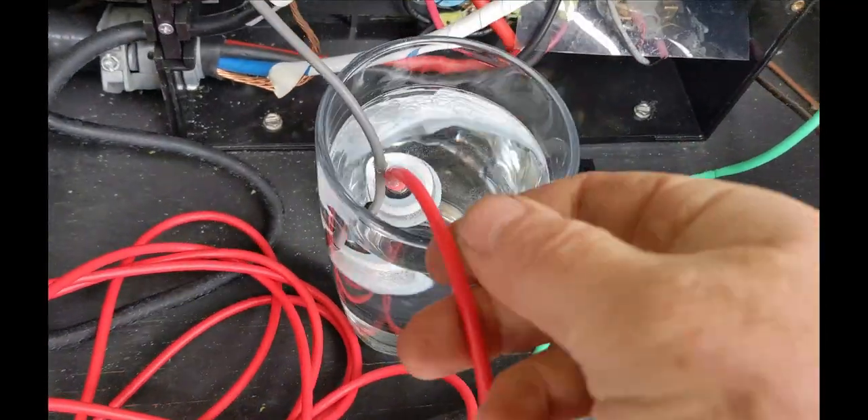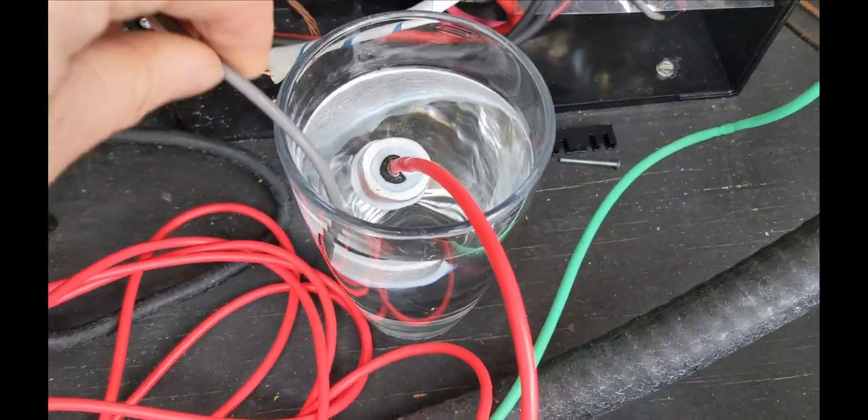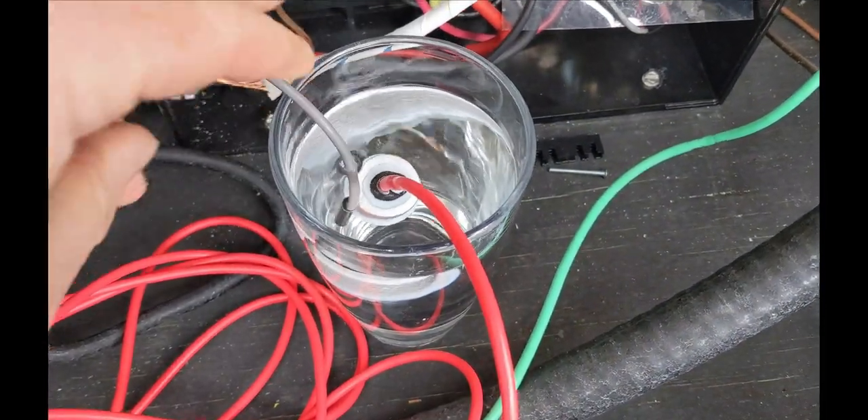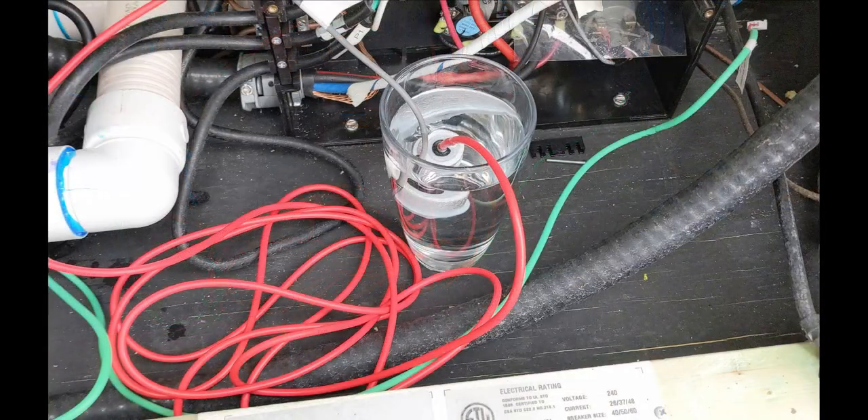Because I carry an extra heat sensor, I could do this next test. I take a glass of warm water, disconnect the sensor for the high limit, and put in the new heat sensor. Then I put both sensors in a glass of warm water and reset the system to see if it's a sensor issue or not. Most people don't carry an extra sensor, so follow the next steps.